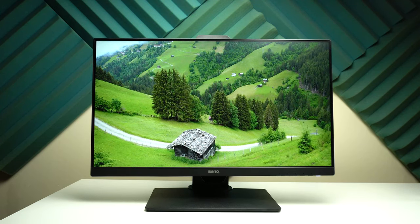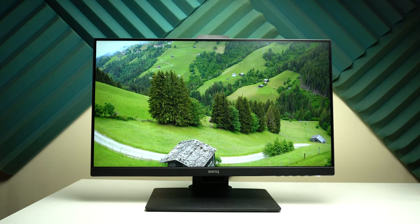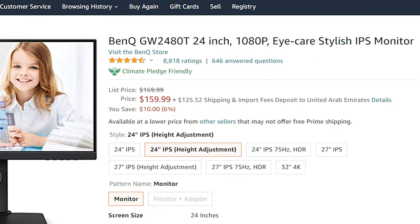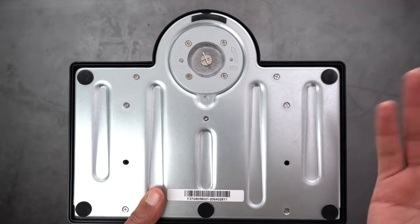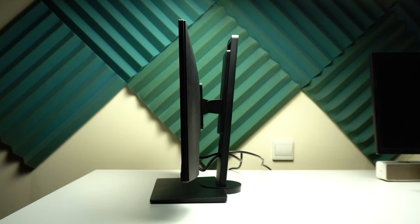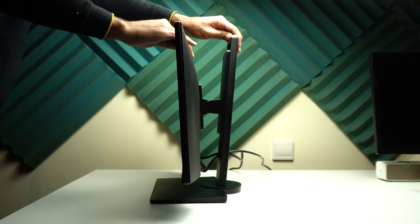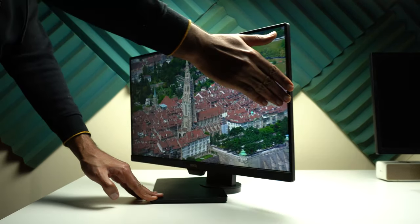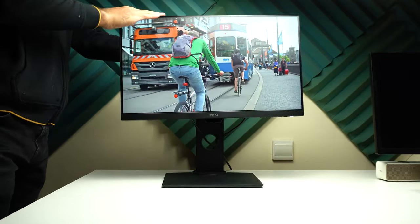My overall experience with the BenQ GW2480T is positive, except for the built-in speakers. It has an affordable price — you can get one for only $160. The build quality is very solid, as expected from BenQ based on my experience with their previous monitors. The stand gives you a lot of flexibility: you can tilt the monitor up to 20 degrees, it has adjustable height with a range of 14 centimeters, and the ability to swivel up to 45 degrees, plus it can be used in portrait or landscape.